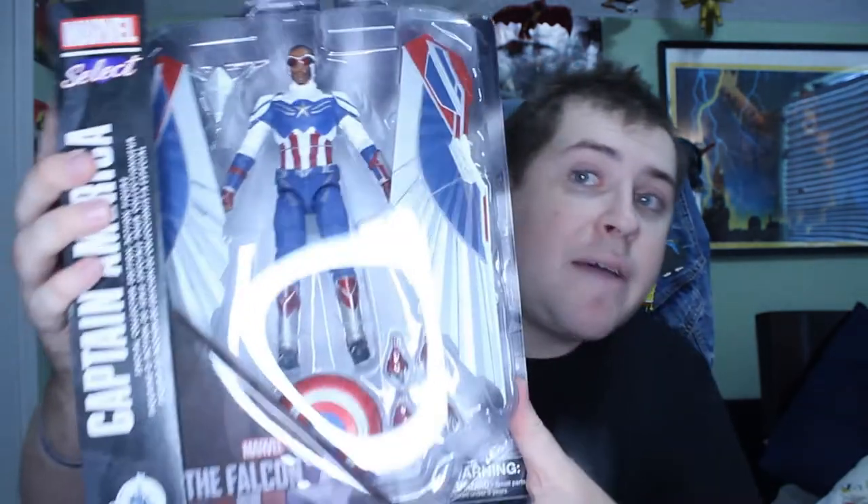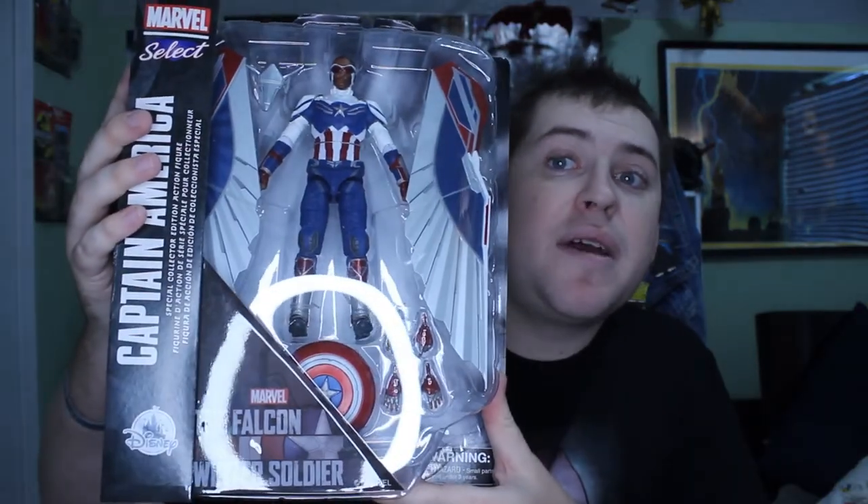What up, guys? It's GBK Collectibles, and today for Figure Review Friday, we're going to be taking a look at Captain America — but not just any Captain America, we're going to be taking a look at Sam frickin' Wilson, Captain America.